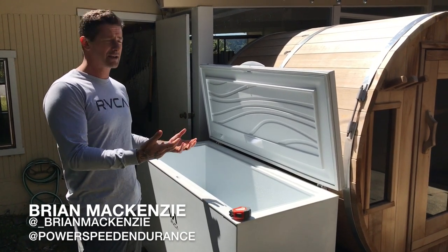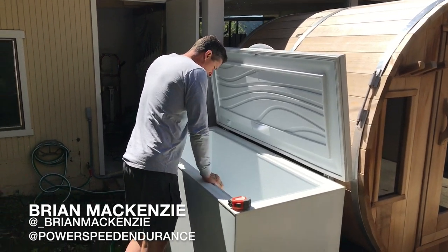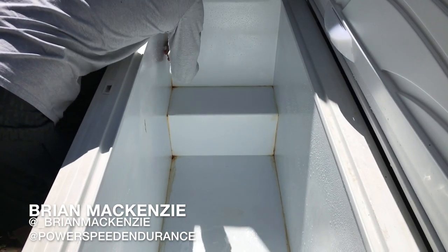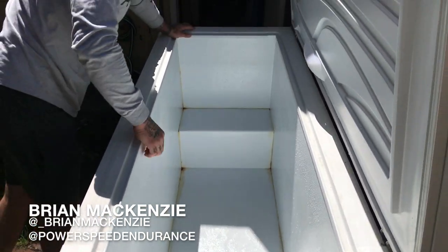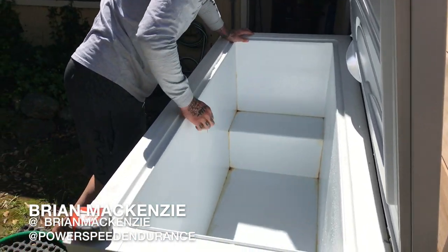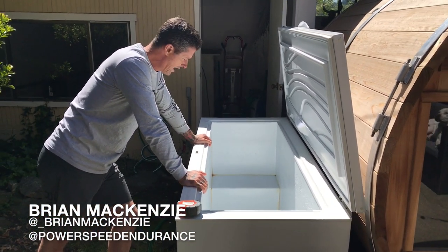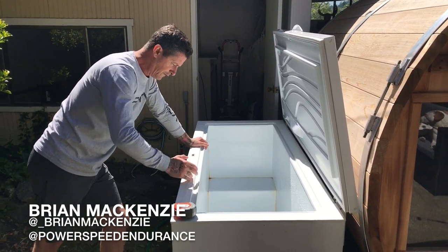I've cleaned it out — if you come in and take a look you can see the silicone. I've caulked a lot of the sides and seams. Nonetheless there's still a little bit of rust because this is actual metal. You can see where there's been a scrape on the side that's come through, so there's a little bit of rust.